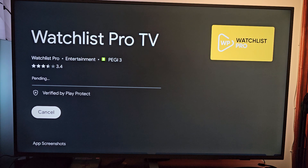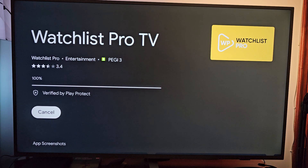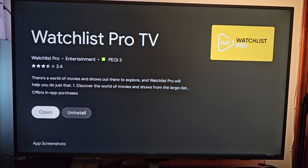And now, as always, you have to wait for the downloading process and the installation process. While you're waiting, why don't you hit the subscribe button and then the like button, so you help our channel to grow up.